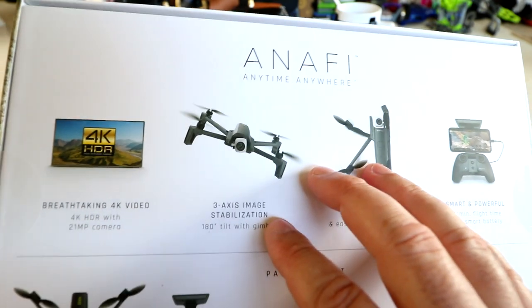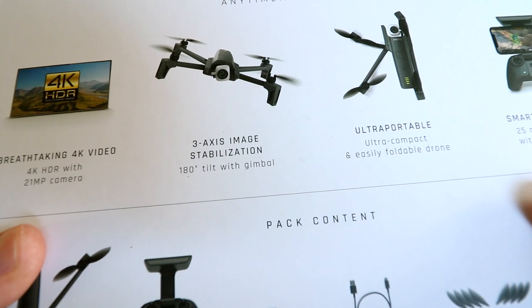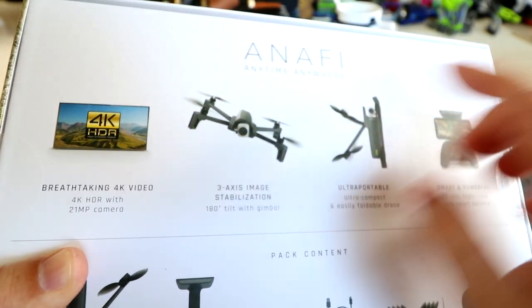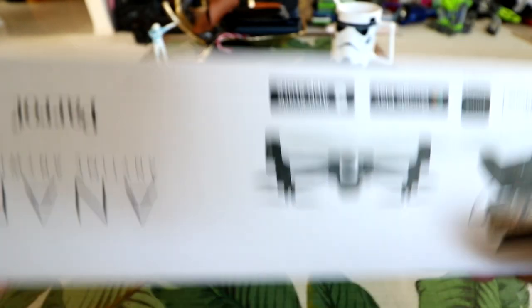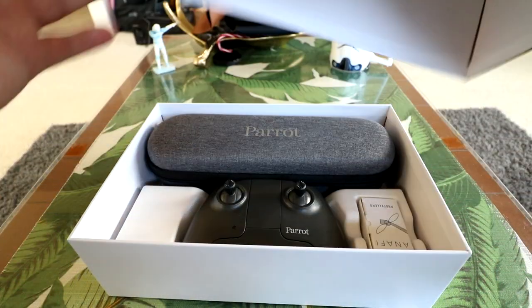Some of the main attractions of this one are going to be its size — it's super small and super light. It does have a three-axis gimbal where the camera can point just about straight up. We can see that this one does 4K video with a 21 megapixel camera. Anyway, enough talking about the box — let's really open it up and see what's inside.